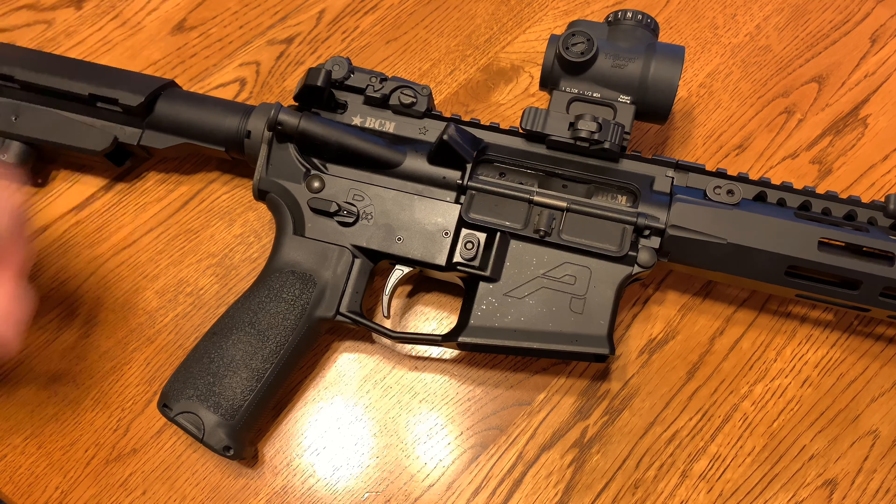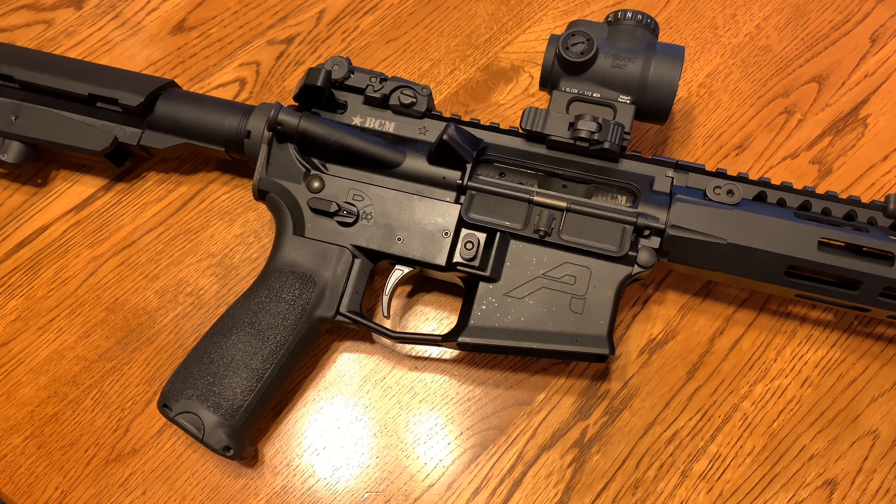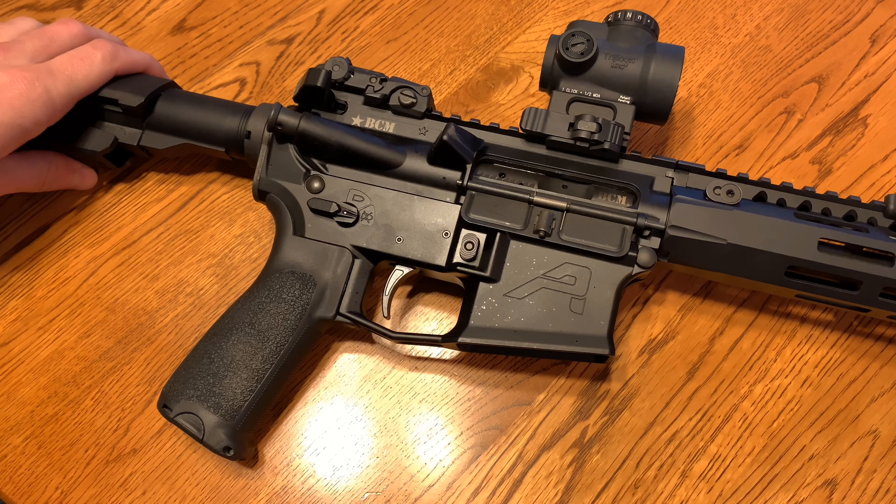So far I've had this about four or five months, approximately a thousand rounds through it, with a whole bunch of dry fire practice on it. So far she is good — I'm not really too worried about the trigger breaking or anything like that. So far, so good.